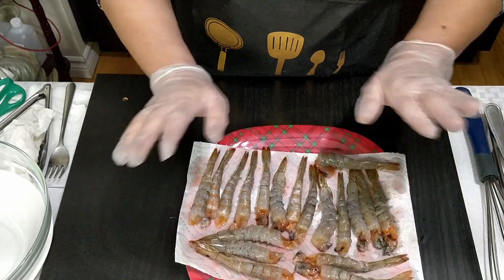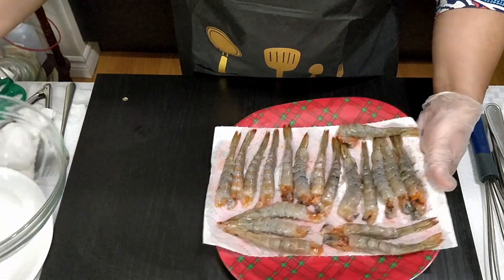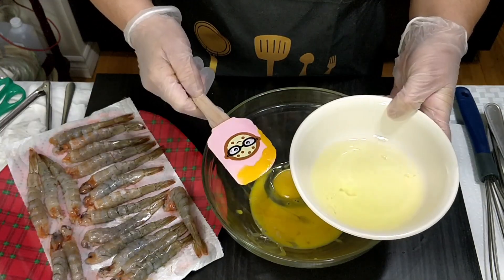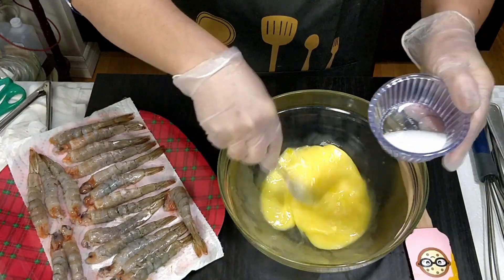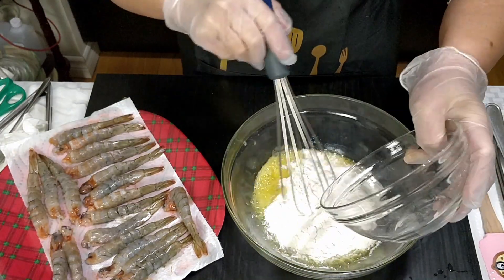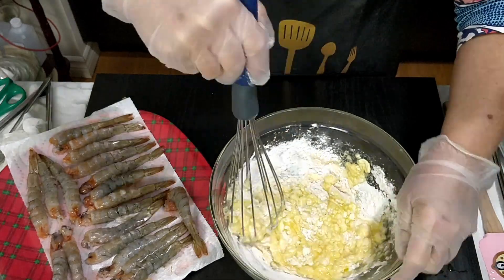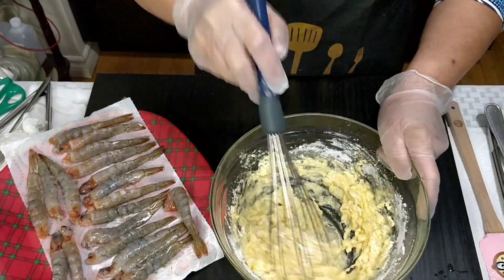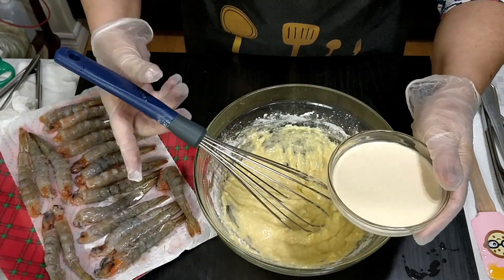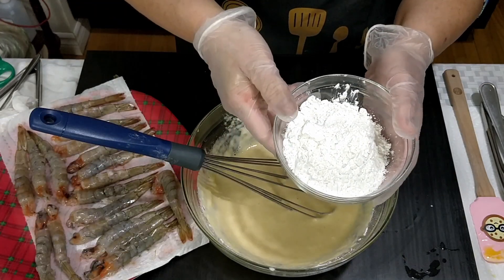All our shrimps are ready now — they're all peeled. The next thing we do is make our batter, or the breading. We need two whole eggs, two pieces of egg white, two teaspoons of salt, three-fourths cup of flour, three-fourths cup of evaporated milk or you can use water, and three-fourths cup of cornstarch.